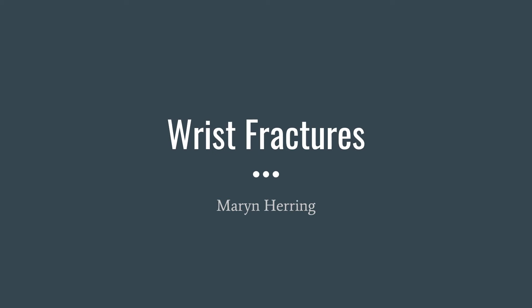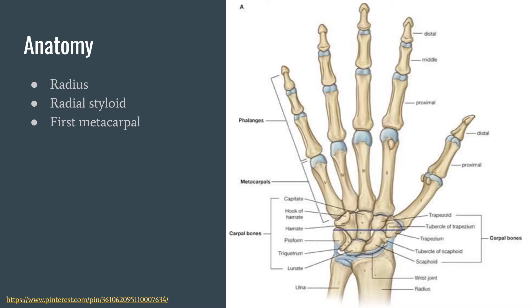My presentation is about wrist fractures. First, we have the anatomy. The anatomy involved with wrist fractures includes the radius, radial styloid, and the first metacarpal, along with all the musculature within the hand and wrist, like the abductor pollicis longus and other muscles like that.